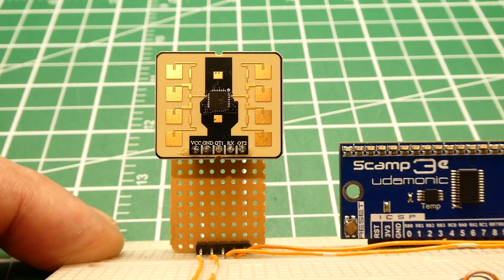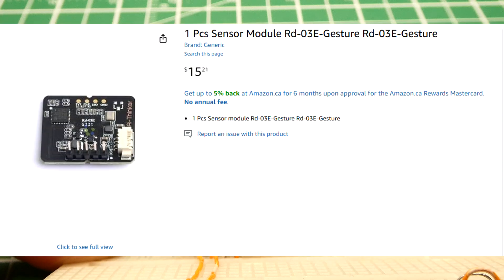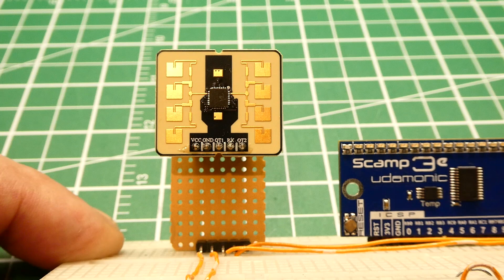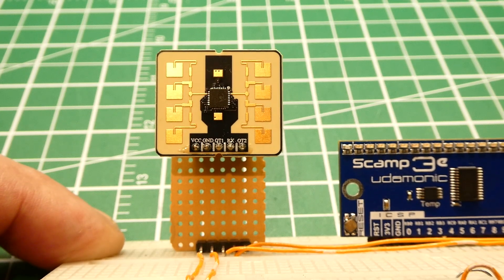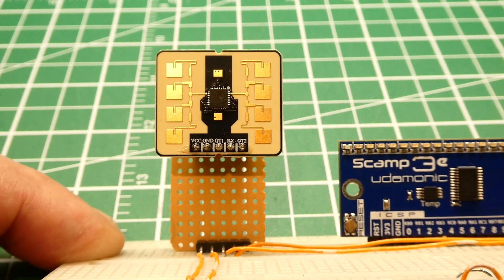In this video we are going to have a look at another MMWave sensor. This is the RD-03E from AI Thinker. This is a hand gesture sensor, so if somebody is bedridden or confined to a wheelchair, they could turn on or off a device using hand gestures.